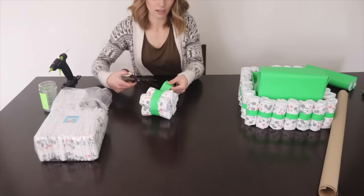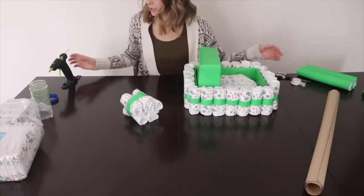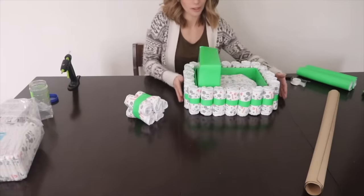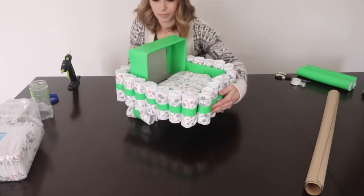There we go — we'll just cut off the excess. We have four of these and I'm going to throw some hot glue on the top of this too. Remember, always add the hot glue not to the diaper, but to the wrapping paper itself.